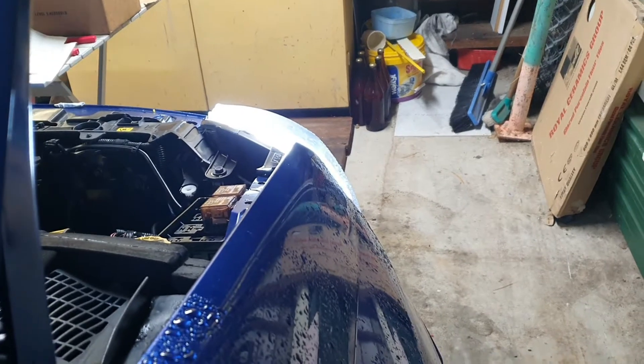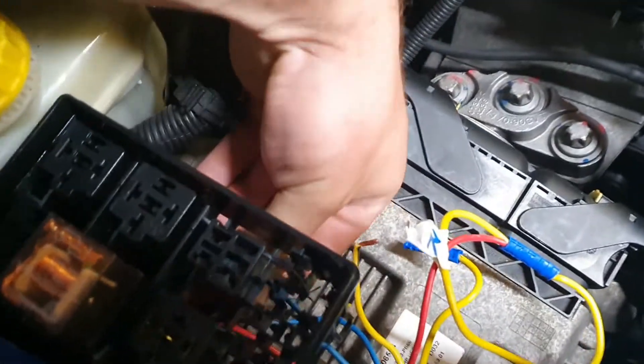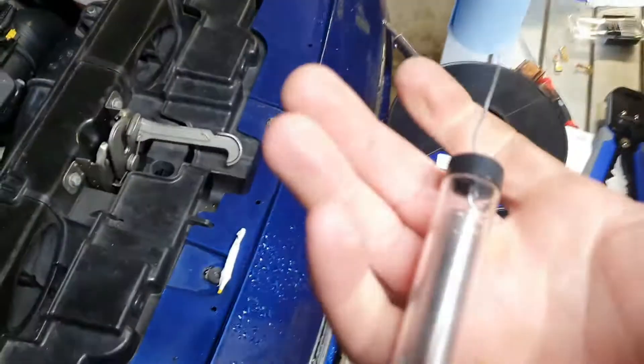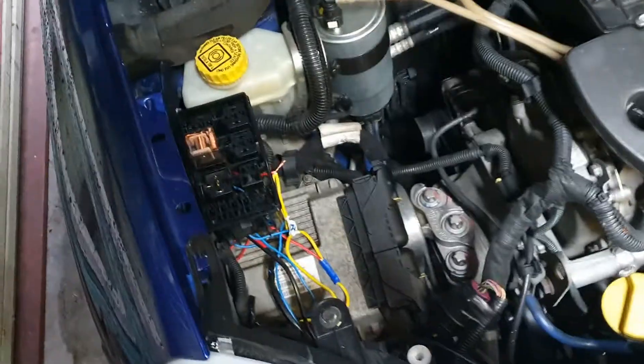Why does it only work on that one? I just wondered what happened there — that didn't work. Bad crimp on my part, because I'm doing this very dodgily. It was a bad connection, that's all. So now I'm just going to twist it together and solder it up real quick — just solved that issue.